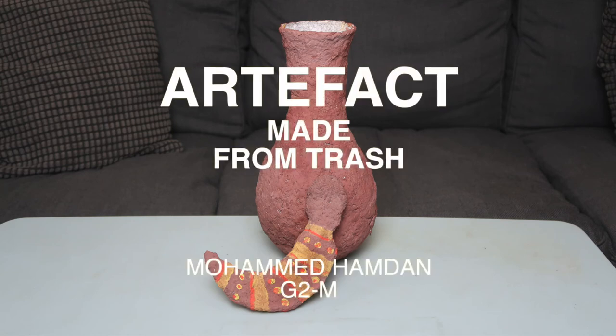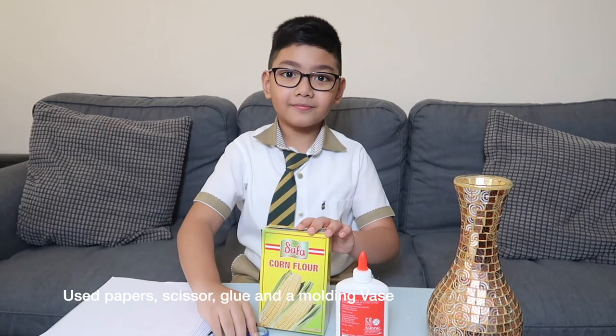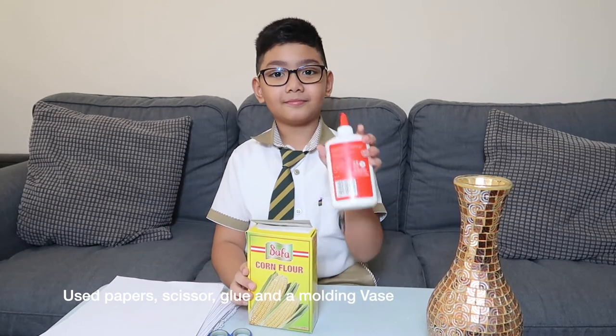Good morning classmates! Today, we will be making an artifact made from trash. We will be using used papers, scissors, glue, and a molding vase.